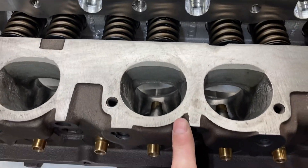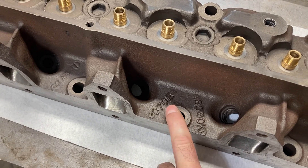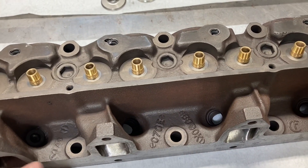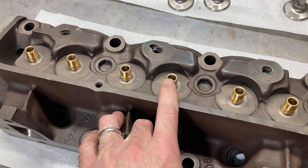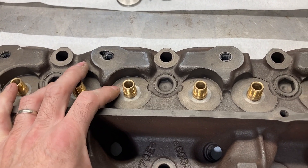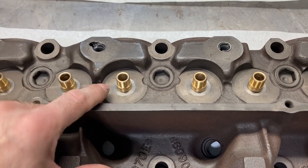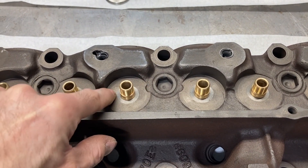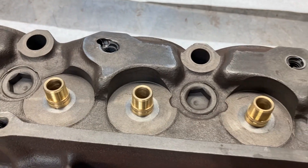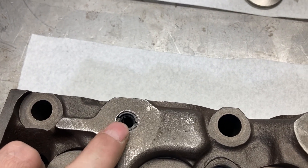Once we flip the head over, we can see the casting number and engineering number — this is a '67 head, verifying the date code. One of the things we do is install bronze valve guides. From the factory, the tunnel port head uses a 3/8" stem valve, which adds considerable weight, especially when dealing with a 2-1/4" intake valve. We also mill the spring surface of the head so we can use a modern locator, and the bronze valve guide allows us to use a modern Viton valve seal.